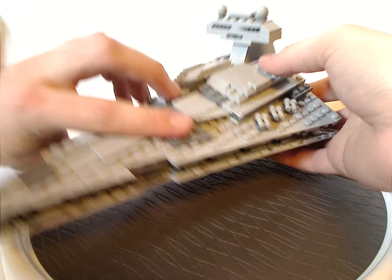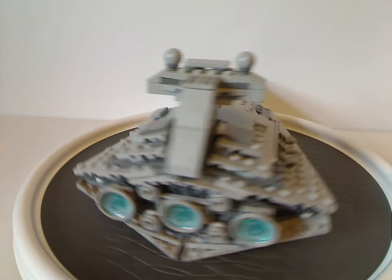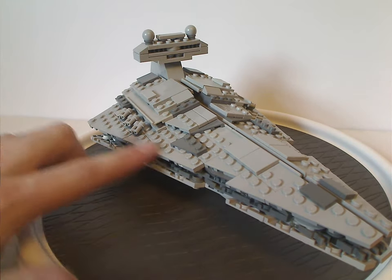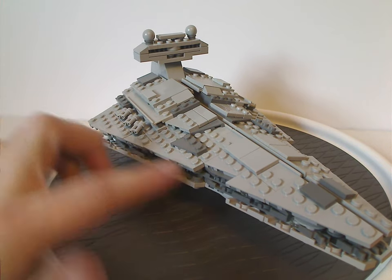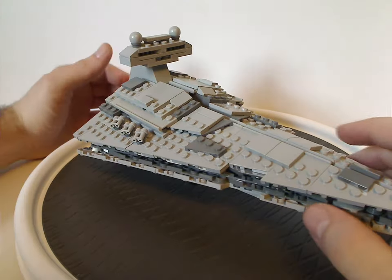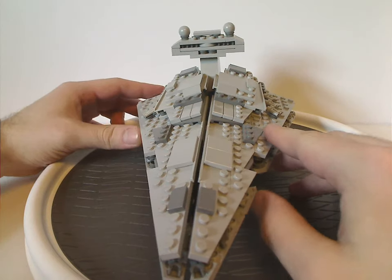And now onto the midi-scale Star Destroyer here. For how it's done in this scale, done quite great — quite nicely. It does capture it well. As for the angling, it does have plenty of corner-type plates for that going all the way down, and also a couple of tiles here and there. The complete angling of it is just about quite like the traditional version of it.